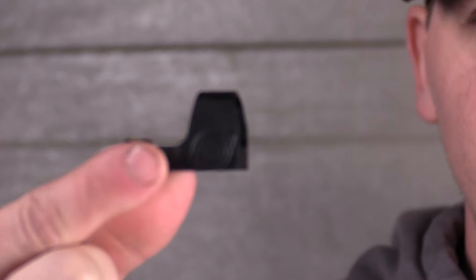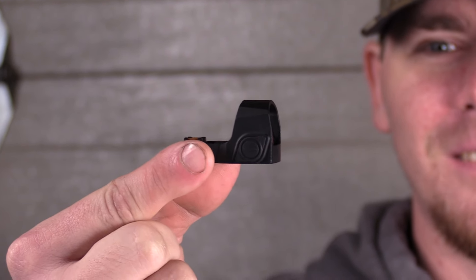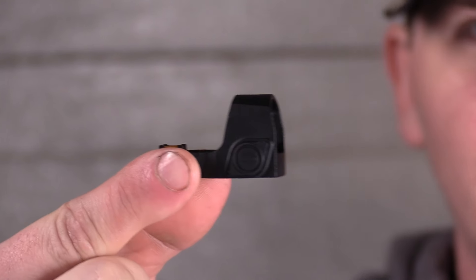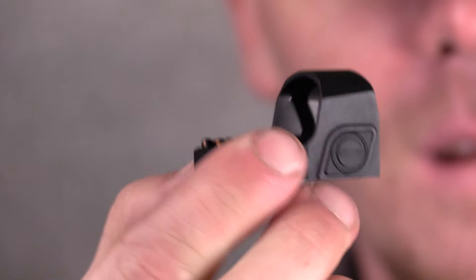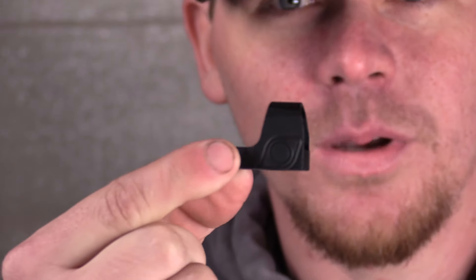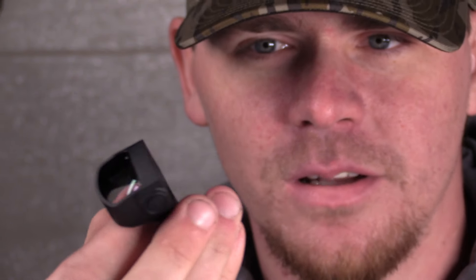This is the red dot itself. That's tiny. I know, that's what I like about it. Oh my goodness, that's without a mount though, but still, that is puny. This is how big that is, which is perfect. The one I got on my 28 gauge is a little too big and I wanted something smaller.